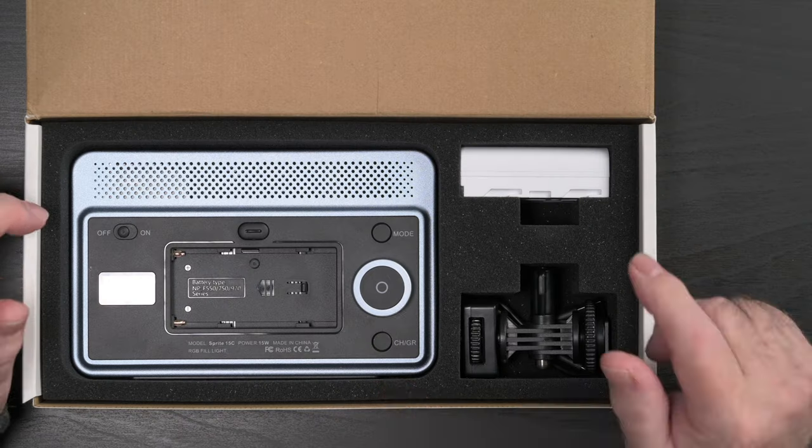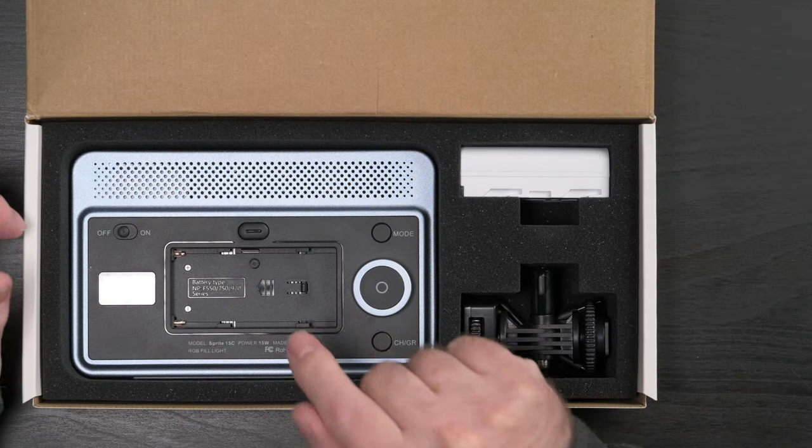In terms of measurement and lux, the 15B puts out 1720 lux at half a meter, and the 15C 1550 lux. I don't really pay attention to measurements like these — we'll look at what that means in practical terms later in the video.